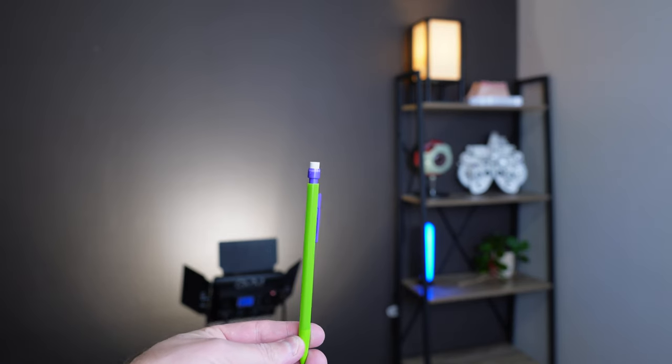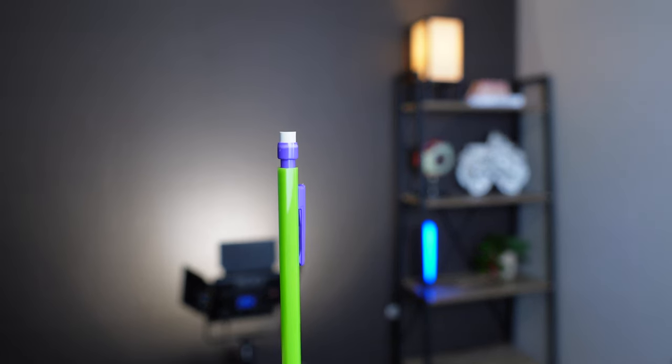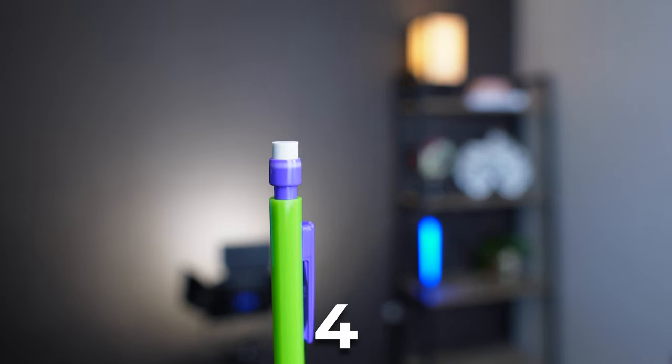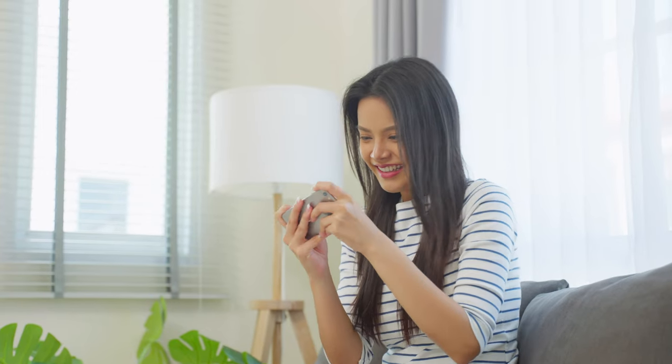Hold it right on the edge of it going blurry or going double for five seconds. You want to repeat this five times, holding at that edge for five seconds each time, and the goal is to try and get it closer to your nose every time. By doing this, it's possible to improve and strengthen your converging muscles, so during long-term computer use there's less chance your eyes will fatigue, get double vision, or have blurry vision.